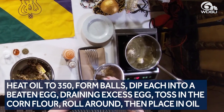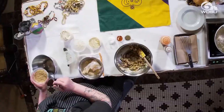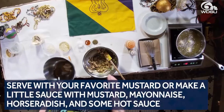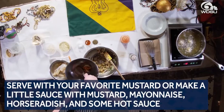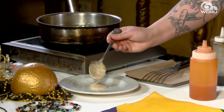We're gonna put our boudin balls in the deep fryer. While those are cooking, we're gonna make a little dipping sauce. So here I've got creole mustard, some mayonnaise — just a real simple sauce. We're gonna give it a little squirt of Worcestershire and a little squirt of Crystal, then just mix that up into a nice simple mustard sauce.